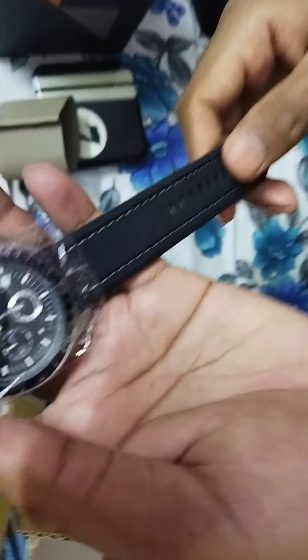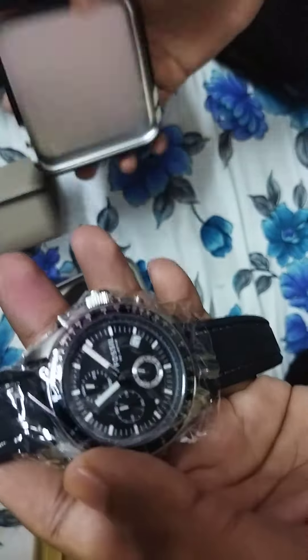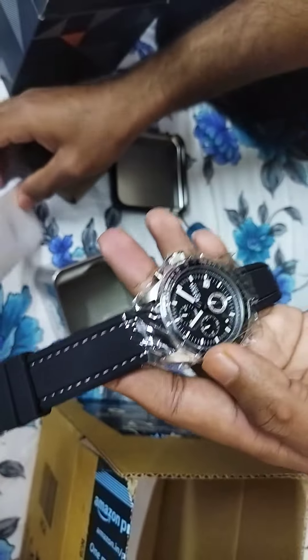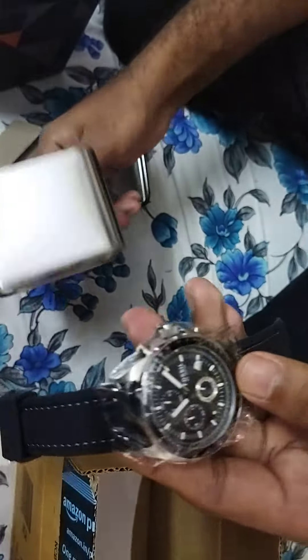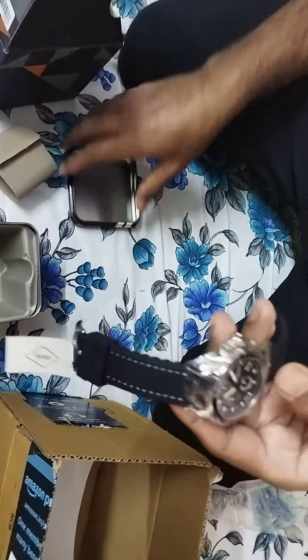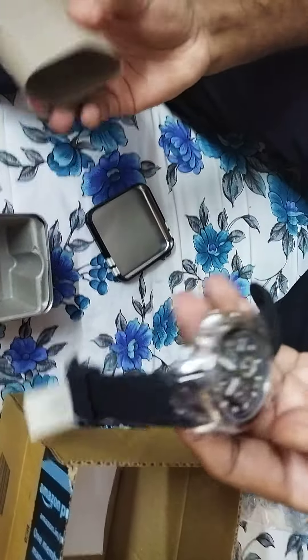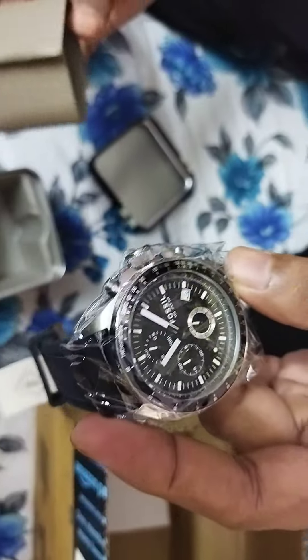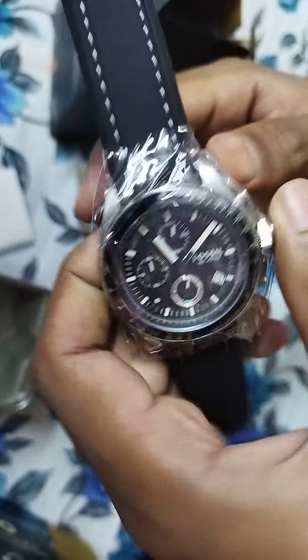It looks pretty cool and it looks like a genuine product. I'm pretty happy with the overall way it looks. Unfortunately I'm slightly disappointed that the seal is broken, and even the support has come in a broken state. But overall it looks amazing.